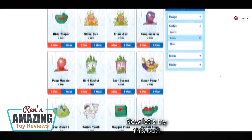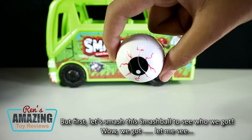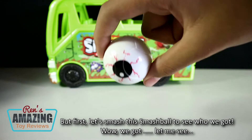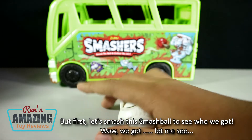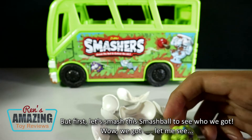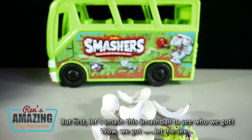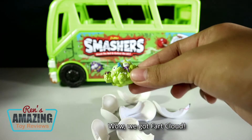Now let's try this out, but first let's smash the Smash Ball to see who we got! Wow, we got... Far Cloud!